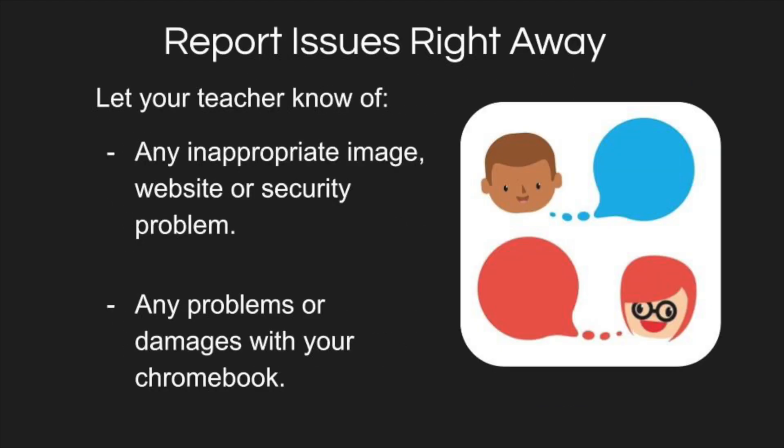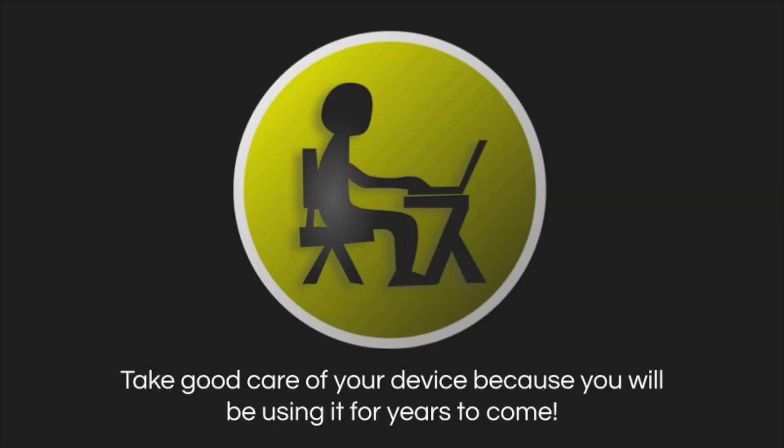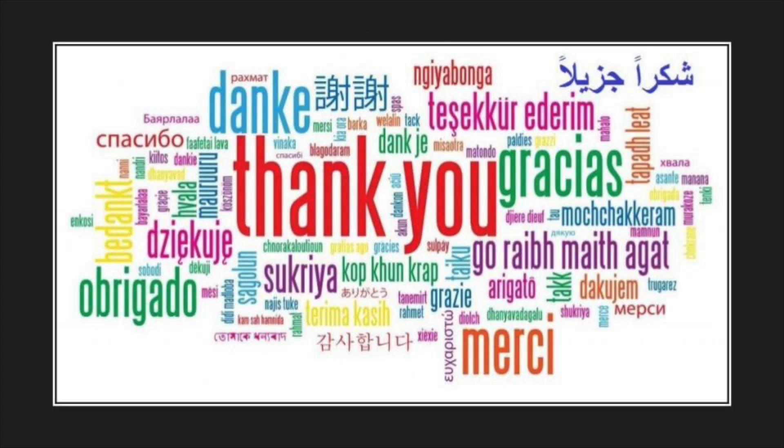Make sure to report any issues you might have right away. This laptop will be your assigned device for your time at this school. Take care of it because you will use it for many years to come. Thank you.